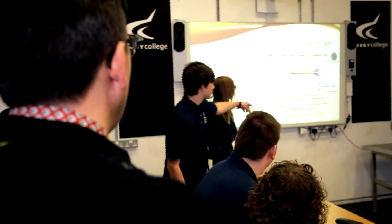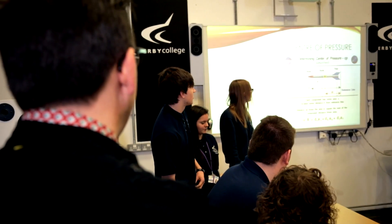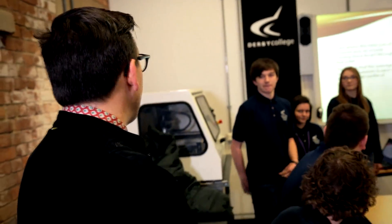This means that the average location of pressure is used to determine the centre of pressure. And then that diagram there tells you how you can work it out with different lengths from the reference line. So you've read that from Google — cool!